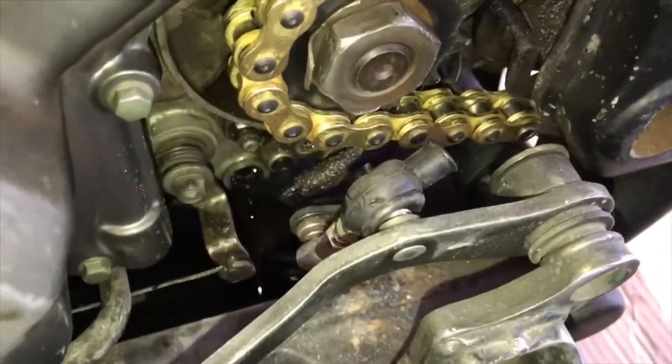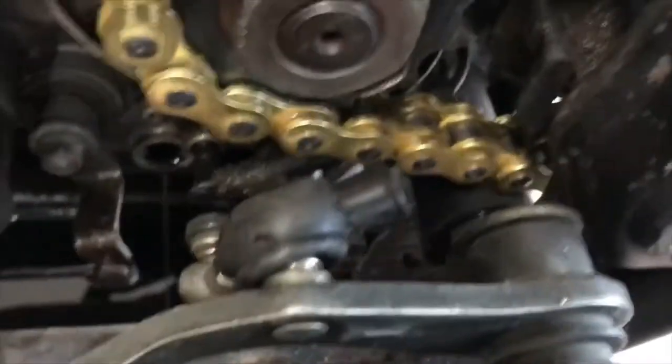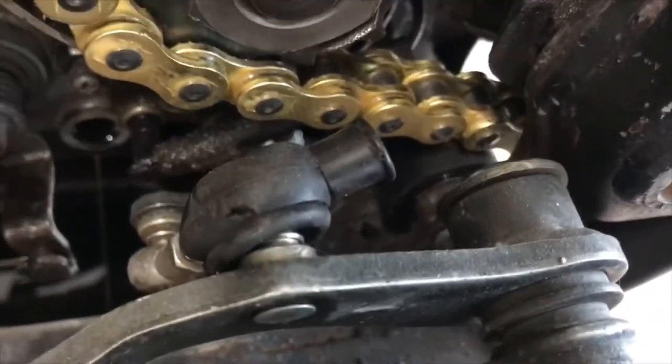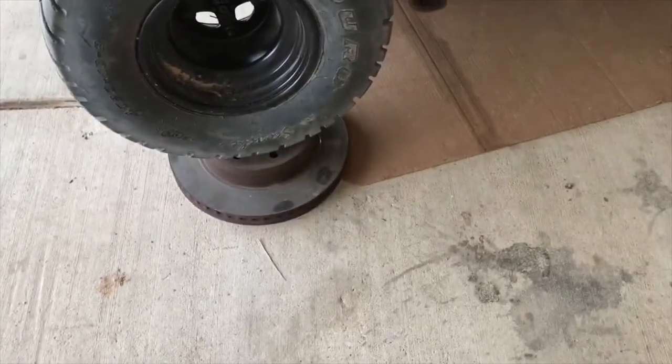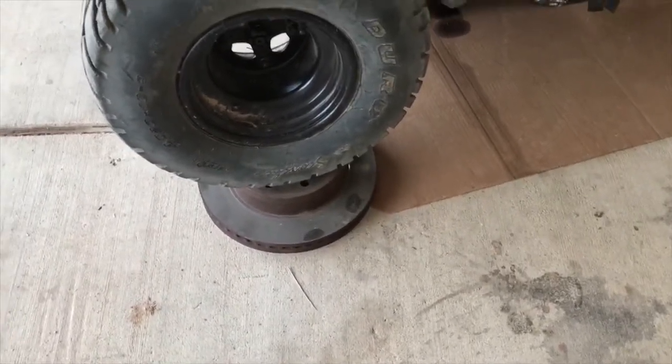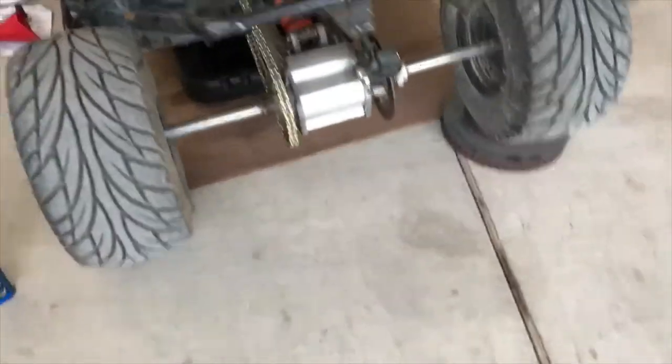Now, to get all the oil out, get a block of wood or an old brake drum and put it under the opposite side so the bike is tilted. Then it drains out as best as possible.